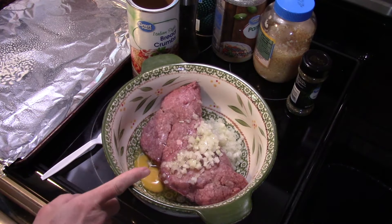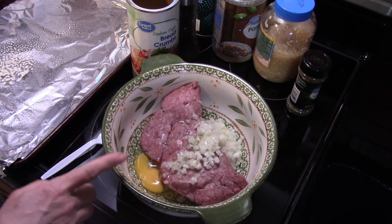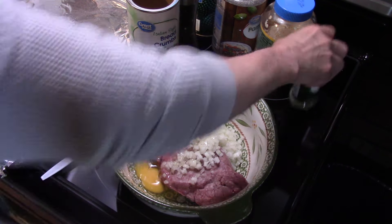Hi guys, welcome to my kitchen. Today I'm making meatball casserole. Starting out in a bowl, I have roughly two pounds of ground beef. I diced up an onion, throwing in one egg.